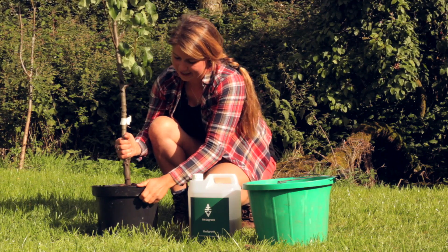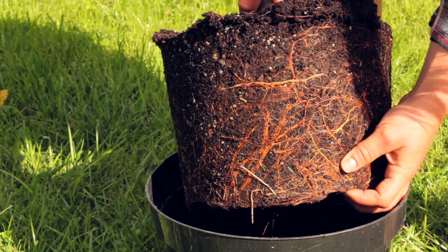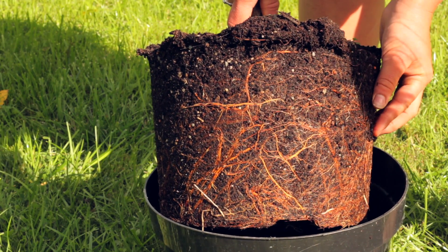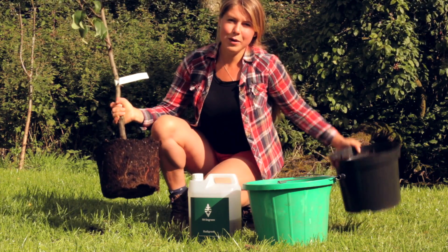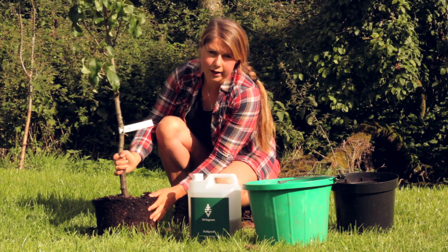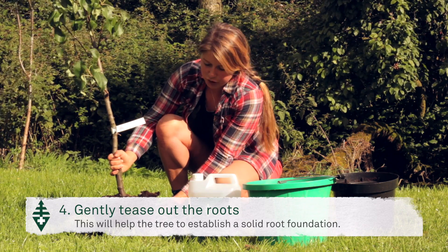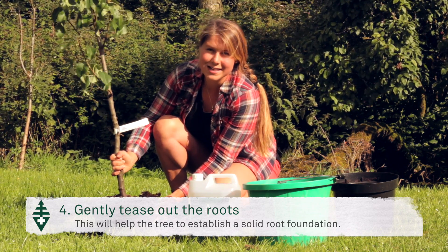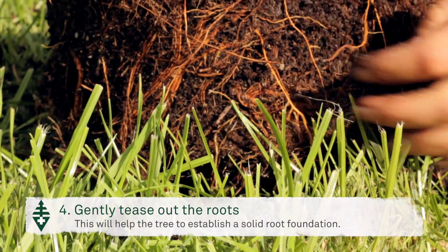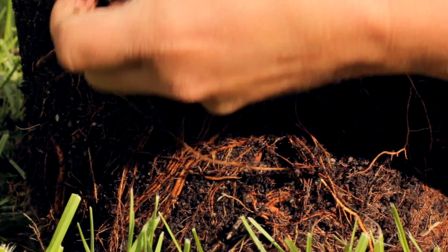I'm now going to gently ease the tree out of its container. As you can see, the roots have spiralled around the outside of the container forming this mass of roots, and if we were to plant it as it is it may remain in this pot-bound shape for a while. So we want to gently tease out the roots in order for them to be able to grow out into the soil and form a good solid foundation. You do have to be careful when you're doing this because the roots and the root hairs are very fragile, so we're going to do it very gently.